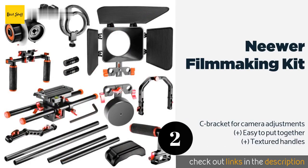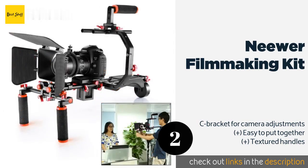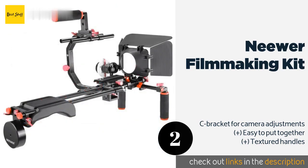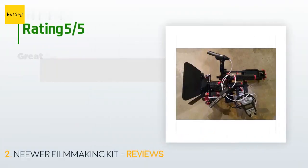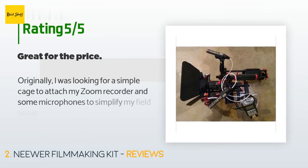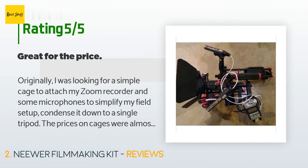Even if you don't have cinema-quality glass, you can make good use of the manual follow focus that comes with the Neewer Filmmaking Kit. Thanks to a detachable gear strip, you can secure it around the focusing ring on nearly any lens. There are 401 customers who have reviewed this product, with an average rating of 4.4 stars.